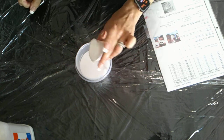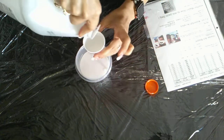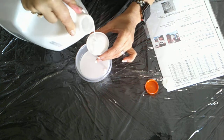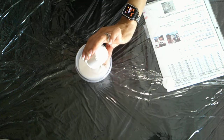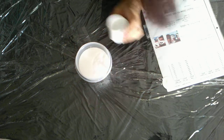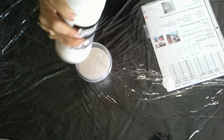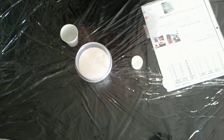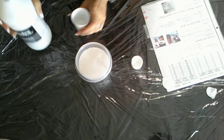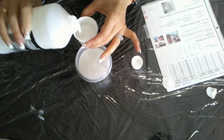Then she uses one part of Glue All, but I'm going to use my Elmer's glue instead of Glue All. And here is my one part. Now she uses a half a part of pouring medium — she said your favorite pouring medium. So this is where I'm going to use my brand new Liquitex. I'm going to use a half a cup of this three-ounce cup — so a half a part.